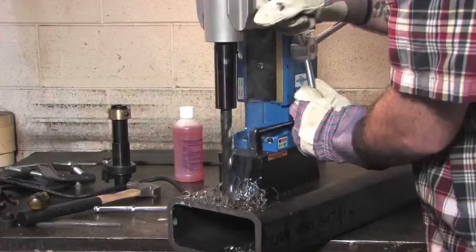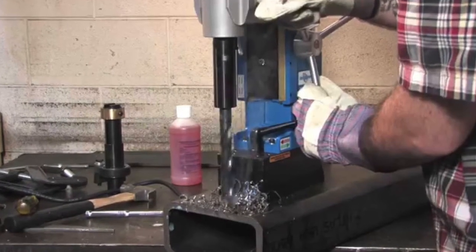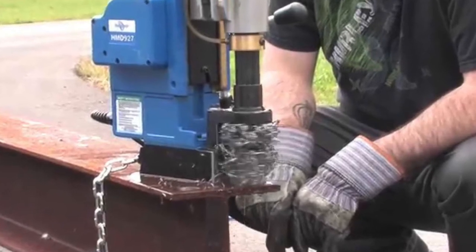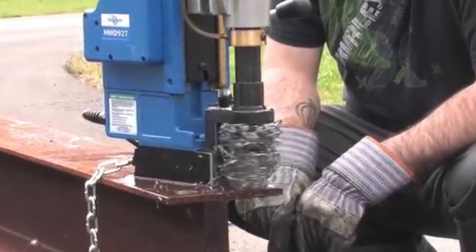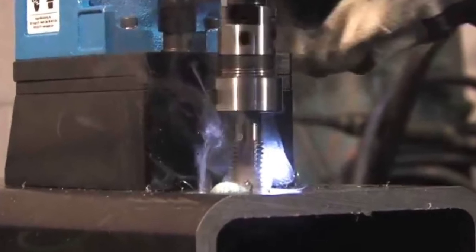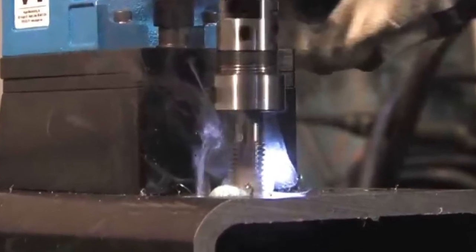Some of you might be wondering what a mag drill is. A mag drill is a portable drilling machine with a magnetic base. It can use twist drills, annular cutters, milling cutters, and other rotary cutters. With suitable bits it can also tap threads, ream, and countersink.